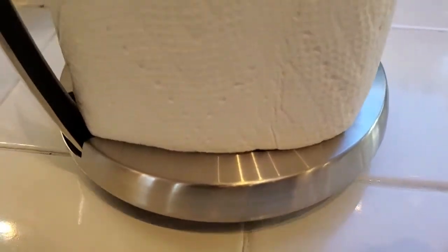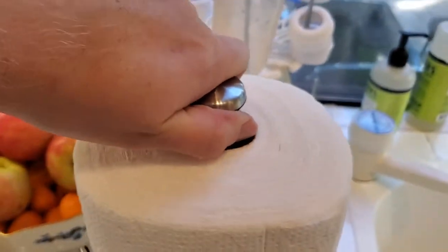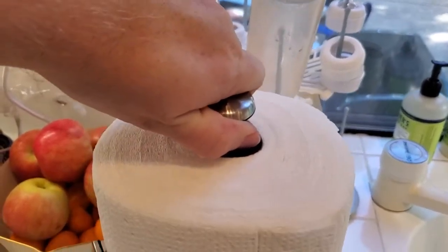It's heavy enough that it's not going to fall over, but it does have this cool little carrying handle, so if you want to take it over to the table you can just pick it up and carry it over.